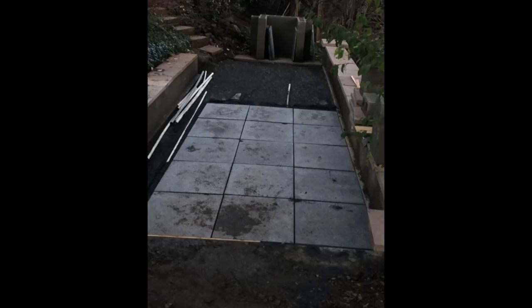You can see we got it pretty good. We worked until dark. Thanks for watching — I'll follow up when I'm done.